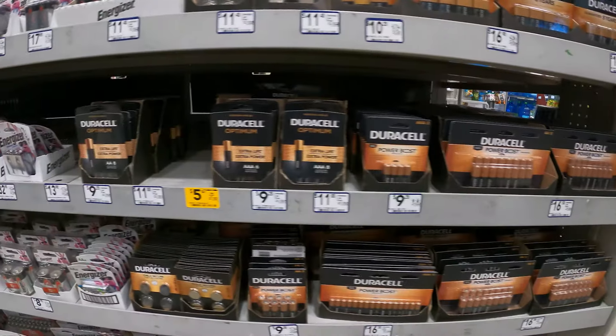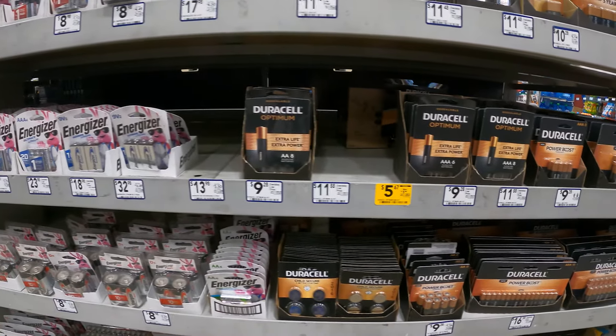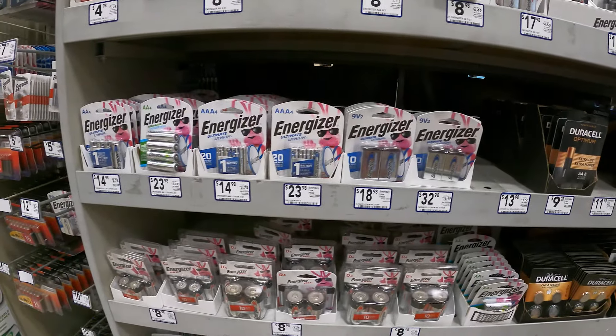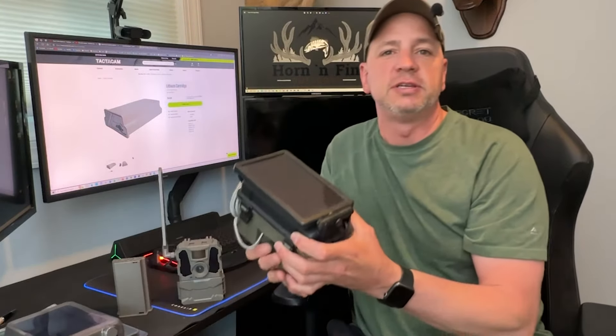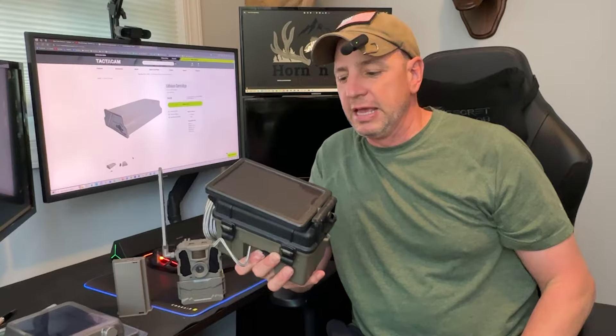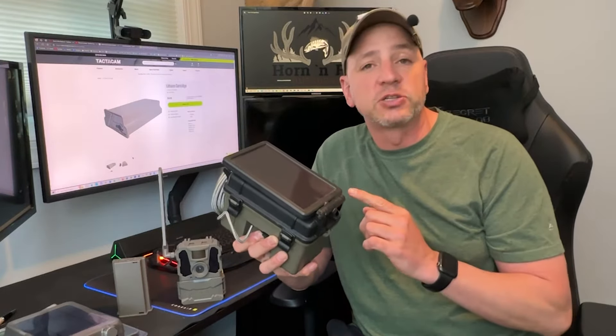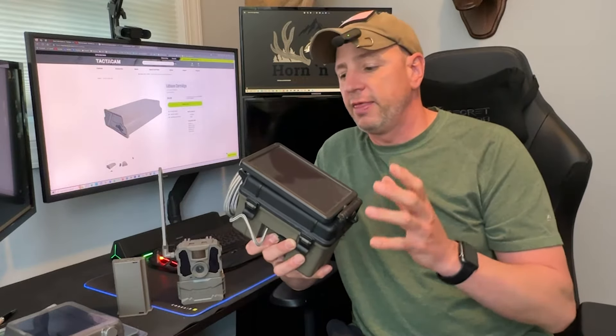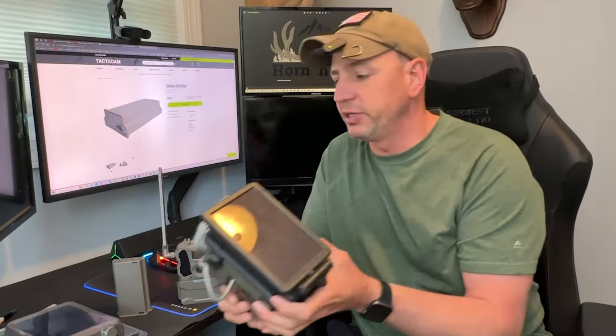There are multiple ways to power your Reveal trail cameras. With the prices of AA batteries being so ridiculously expensive right now, it's no wonder that people are looking for alternative ways to power their cameras. A couple of the ways that I use are, first of all, these HME battery boxes. These are great if you want an external power source — they last a long time and are fairly inexpensive at about $50 each.